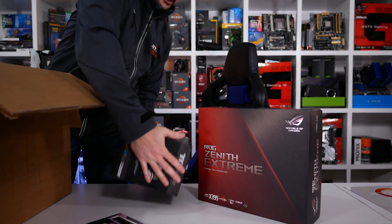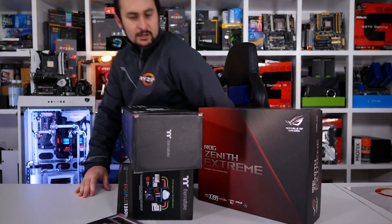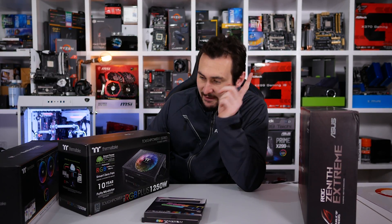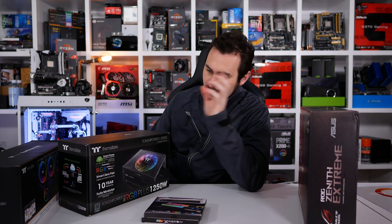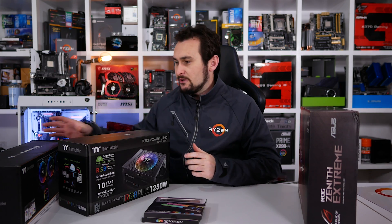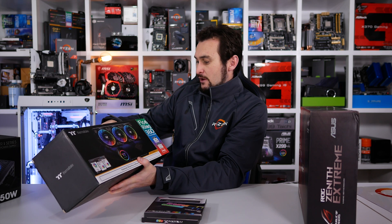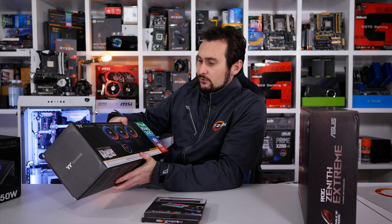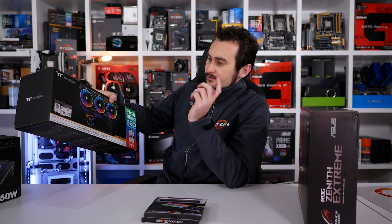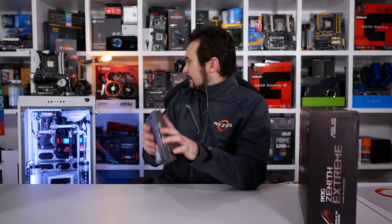That's a heavy power supply. We have the Thermaltake Tough Power i-Series RGB 1250 watt power supply — very cool power supply, but let's be honest, that's not why you guys are here. We also have the Floe Ring 360 Thermaltake Premium Liquid Cooler — that's an all-in-one liquid cooler with a 360mm rad and three 120mm ring fans. Again, very cool, but not why you're here. The G-Skill memory we've seen lots of times.